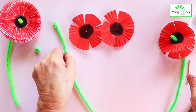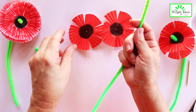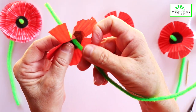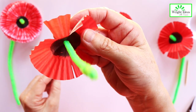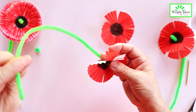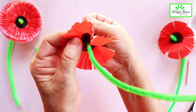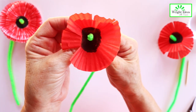Then you're going to take your stem and you're going to feed the poppy petals on the bottom part of the stem, and gently pull it through to the top of the stem. Then you're going to do that with the other one — put it through with the black part facing up, and pull it through gently like that.